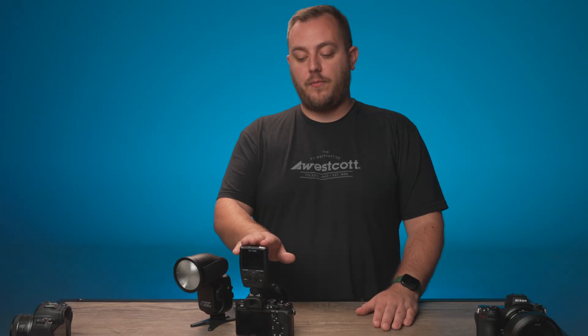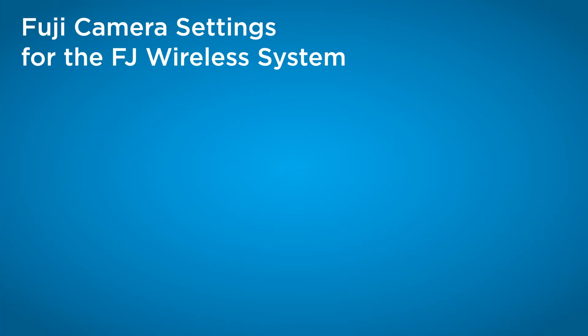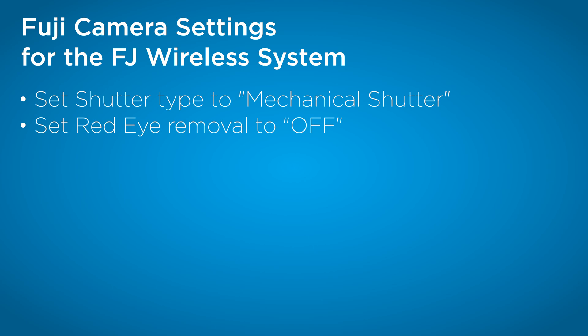Next up, we're going to talk about Fuji and the best settings for best compatibility with the FJ-X3 and the FJ-80 version 2 transceiver. For Fuji settings, the two settings that you want to change are shutter type — you need to set that to mechanical — and set red eye removal to off.